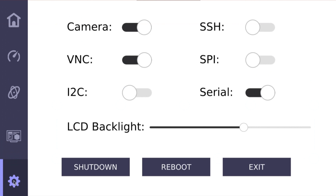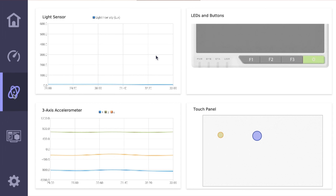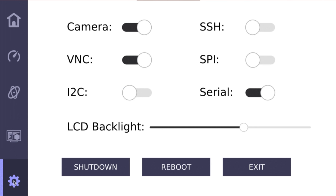Right out of the box this came pre-installed with a little ReTerminal demo application. It's just a demo, but there are a lot of great little things built in that give you an idea of what kind of UI you can build. From here we can see CPU usage, RAM usage, CPU temperature, and storage usage. It has a light sensor and a 3-axis accelerometer built in. There's also an interface to test the LEDs, buttons, and touch panel, and at the end a toggle screen where you can toggle the camera, SSH, VNC, SPI, I2C, serial, and adjust the LED backlight. The demo application's code gives you a good idea of how to build your own UI, which is exactly what I'll need to do for my project.